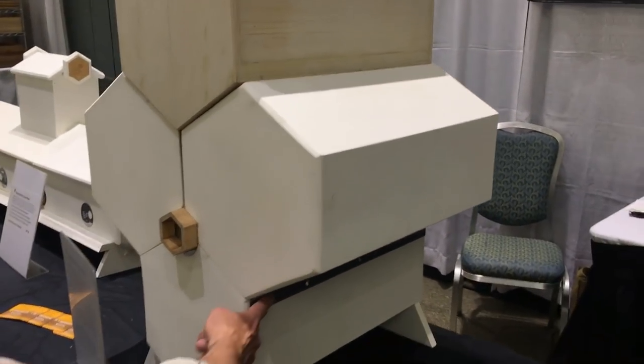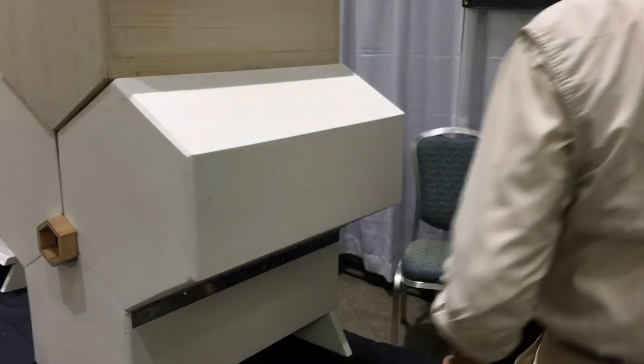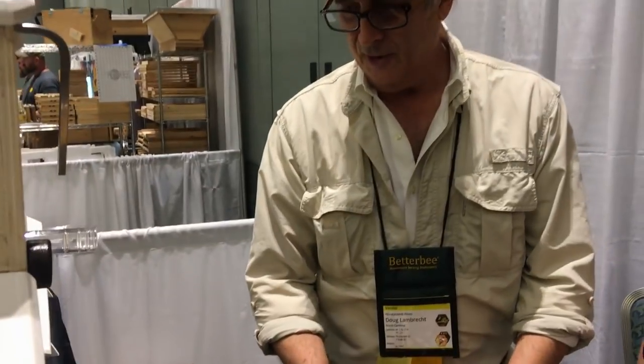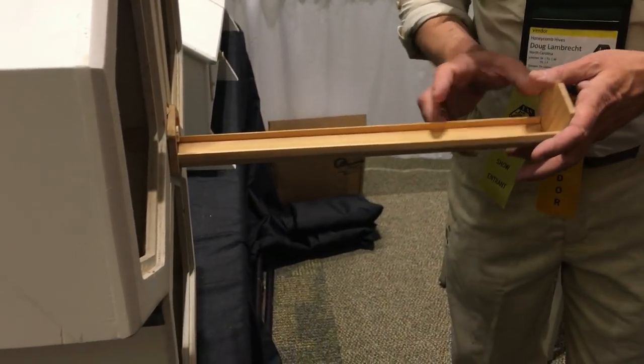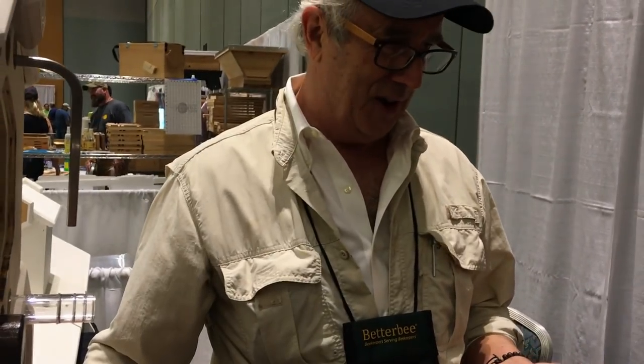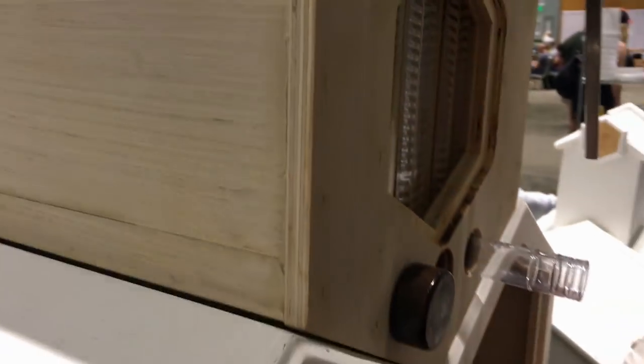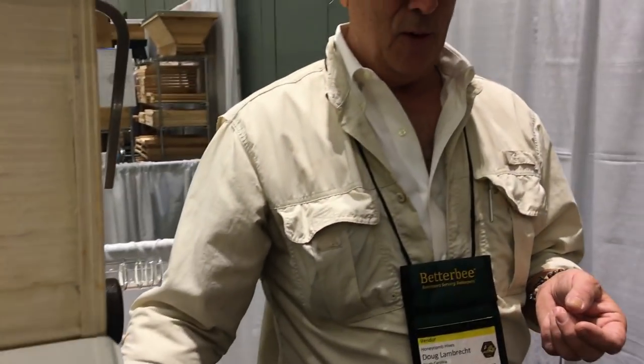This box folds open. There are hinges down here that fold open. Come on around to the back of the hive. The back of this hive has a cute little hexagonal box. I had a curveball thrown at me three weeks ago — my manufacturer, who I love, is going to manufacture these all out of exterior plywood with big CNC machines. He wrote me an email three weeks ago saying he couldn't get the hive parts ready in time for this show.